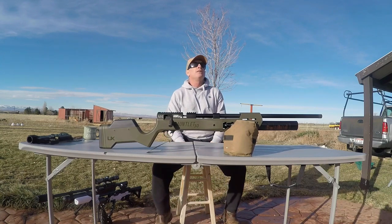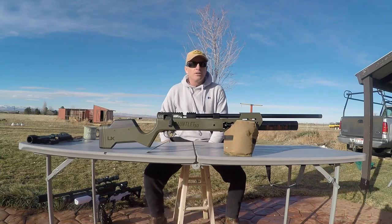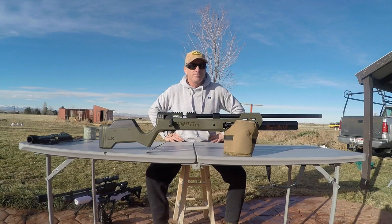Geese flying right overhead. Where's the shotgun? It's geese season right now. Damn it. Where's the 12 gauge when you need it?